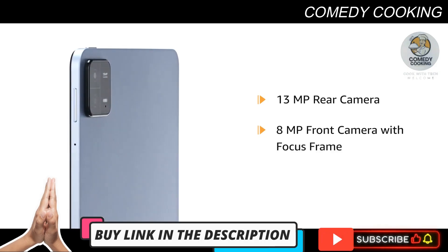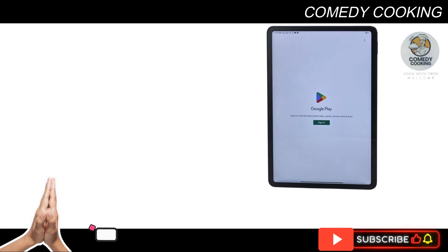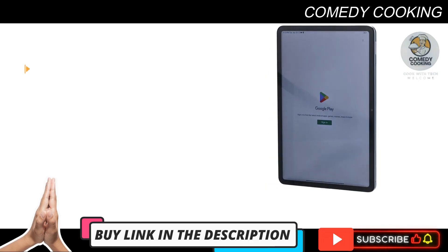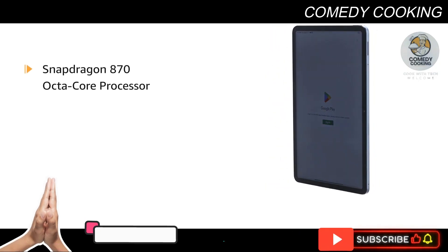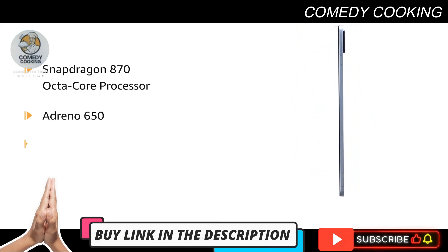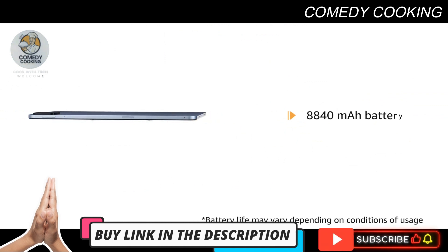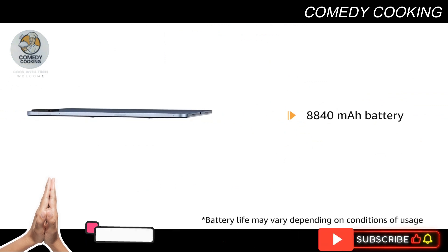Capture your moments with a 13MP rear camera and 8MP front camera with Focus Frame. Zip through games, documents, and multitasking without breaking a sweat, with the Snapdragon 870 octa-core processor, Adreno 650, and Qualcomm AI Engine.